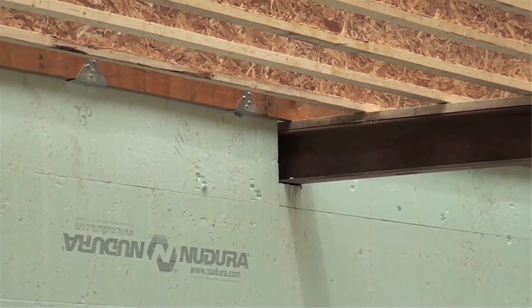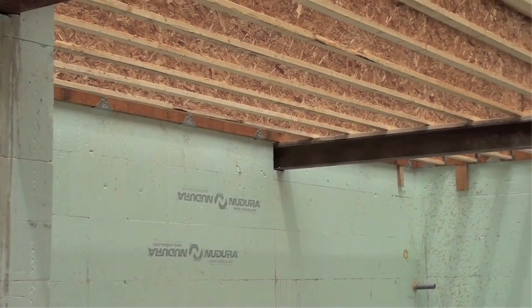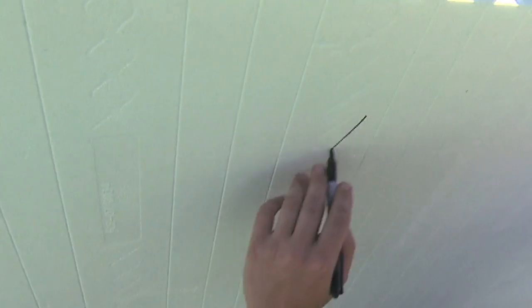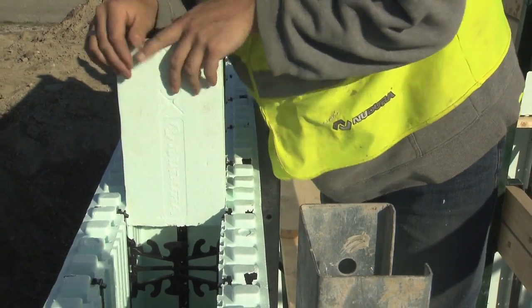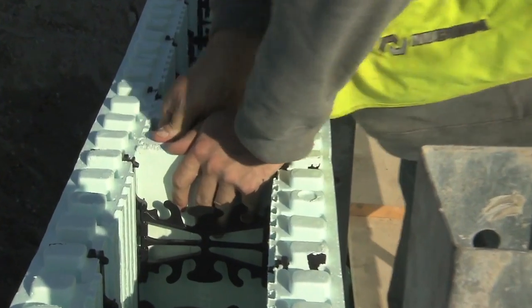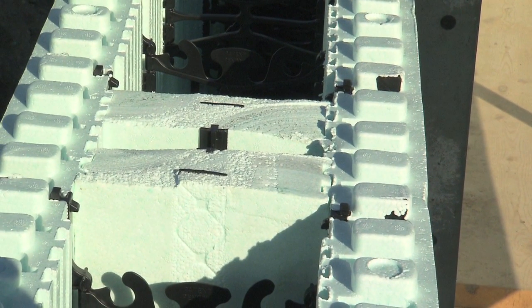Beam pockets can be placed anywhere along a Nudura wall. Additional vertical reinforcing may be required at these locations to ensure the loads of the beams are transferred correctly throughout the wall section. Start by marking your beam locations, then use two of Nudura's end caps and slide them into the cavity of the wall with the smooth sides facing the concrete. Once the inserts have been placed, be sure to leave access to screed the concrete to level after it's been placed. This will reduce the number of shims required for the beams to rest on.